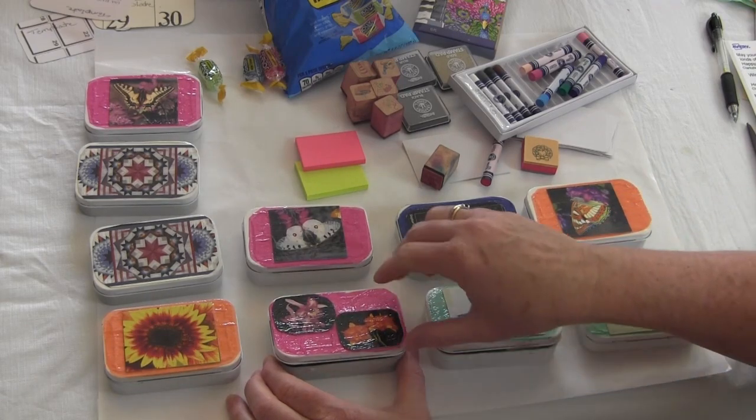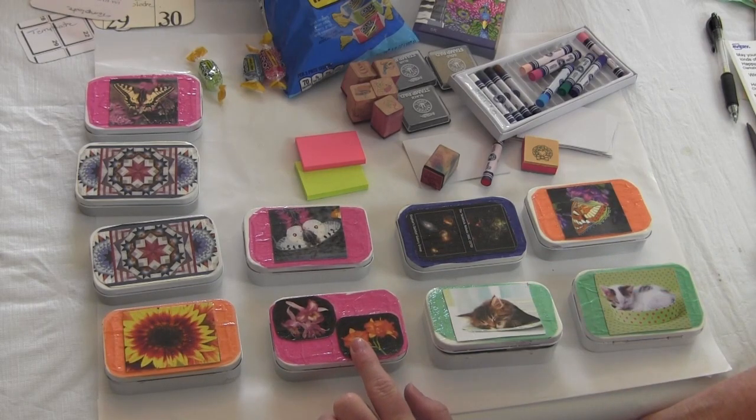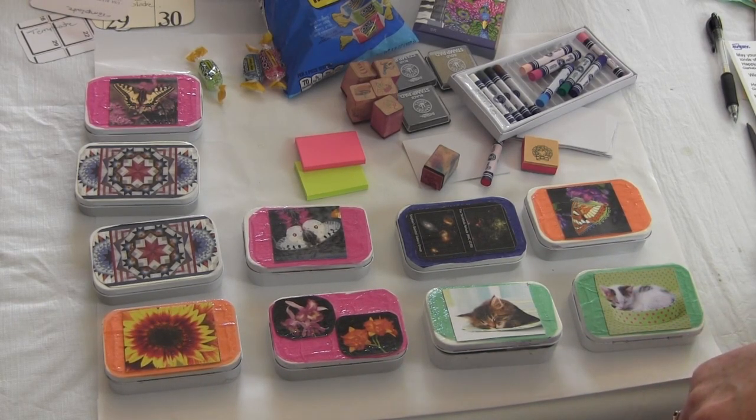I hope you enjoyed seeing this way to recycle old Altoid boxes and some old calendars. If you like this video, please click the like button below and leave us a comment and tell us what you think — and tell us what you would put inside the Altoid boxes. We got these ideas by going to the dollar store and trying to find small things that would fit in the box. Please subscribe to our YouTube channel and share our videos on Pinterest, Facebook, and Instagram. Visit our website, needlepointers.com, for lots of other recycling tutorials like this one, and don't forget to subscribe to our free weekly newsletter. Happy crafting!